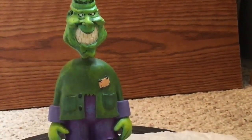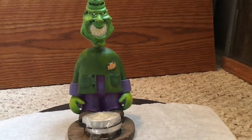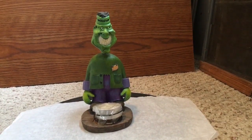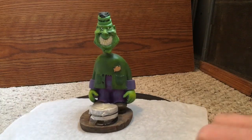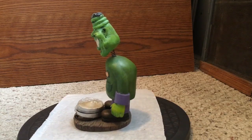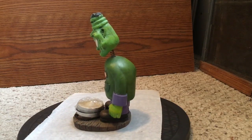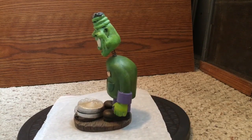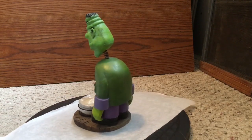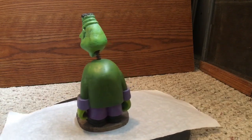Looks pretty nice. Okay, that's the front. There's a side view. And there's the back.